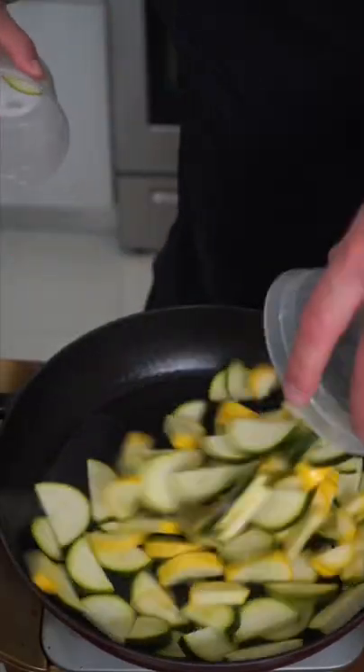I'm trying to eat more healthy. What do I do? I got you. Avocado oil, zucchini, squash, onion and pepper.